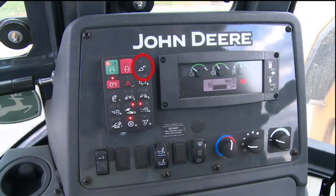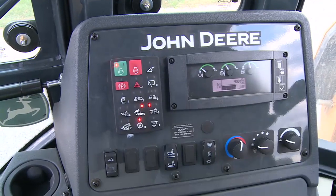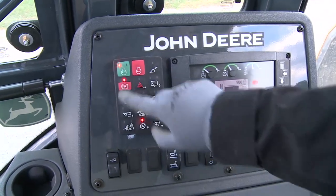Next is the loader coupler button, if equipped. Pressing the button for one second will retract the loader attachment pins for changing attachments. Once the attachment is in place, press and hold the button to extend the pins to lock the attachment. Always test to see if the attachment is secure before proceeding. The next button is the park brake button. The park brake is engaged with the light illuminated. Pressing the button will disengage the park brake and the light will go off; another push will engage it again.